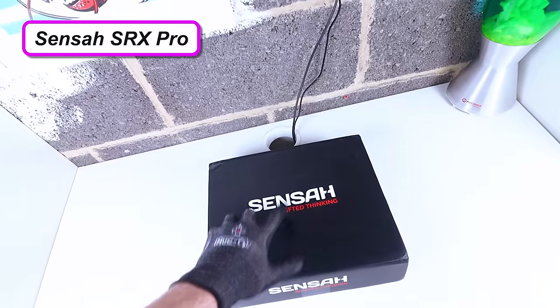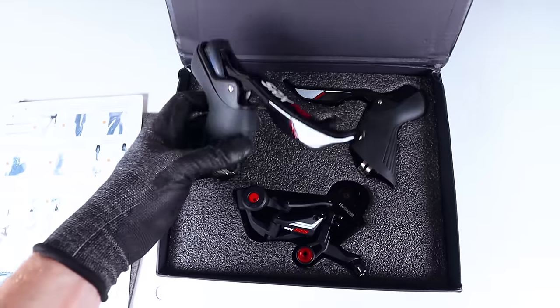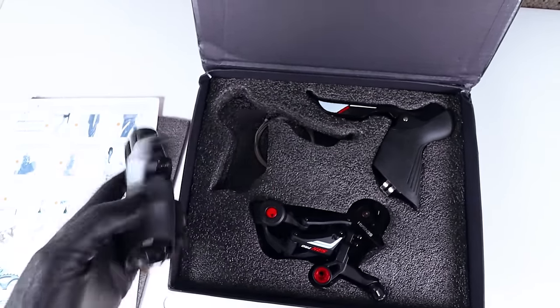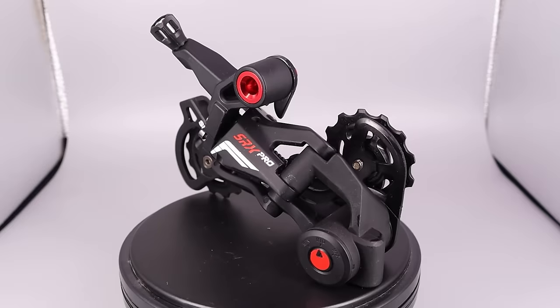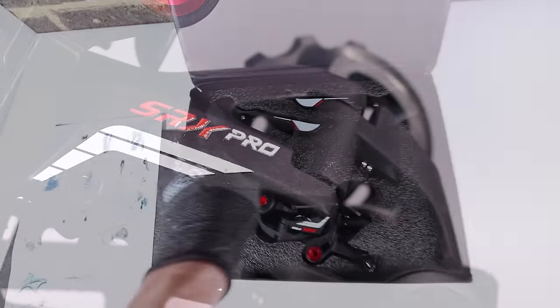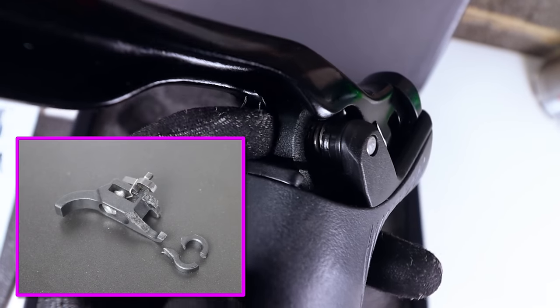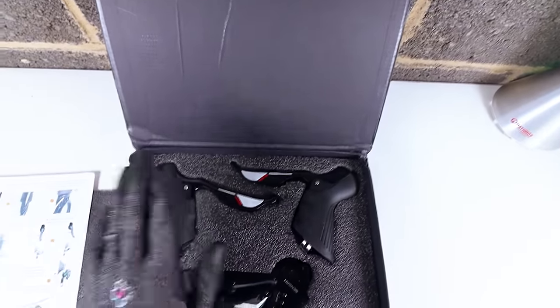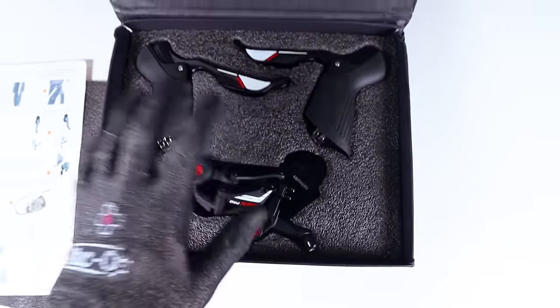The groupset I've chosen comes from Sensar — their SRX Pro groupset. It's a gravel-specific 1x groupset, 11 speed, and fully mechanical, so both braking and gear shifting are cable actuated. Sensar sent me this for free to review, but you can pick these up for around £100 on AliExpress — literally some of the cheapest groupsets out there, and seemingly well reviewed. The lever arm has been updated to aluminium — there was a whole saga where the plastic version broke on me. The rear derailleur can take a cassette ranging from 11 to 52 tooth, so a really good range.